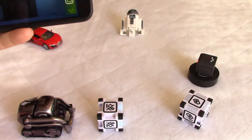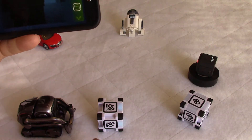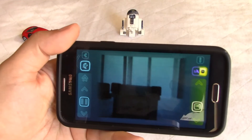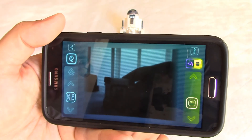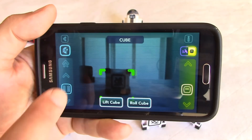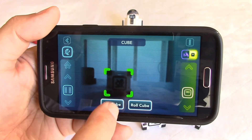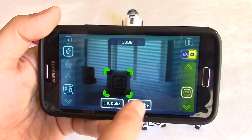This is what Cosmo sees — he's in front of the cube right now. When he sees an object that he knows, like the cube, there is a green frame around it. That means Cosmo has recognized it, and now you can ask Cosmo to lift or roll the cube, so there is some interaction available.